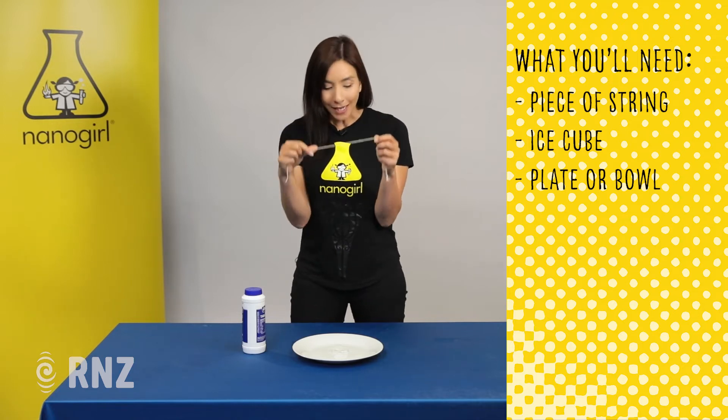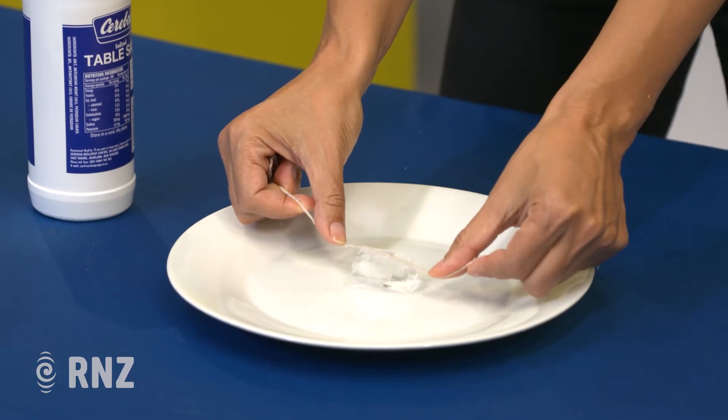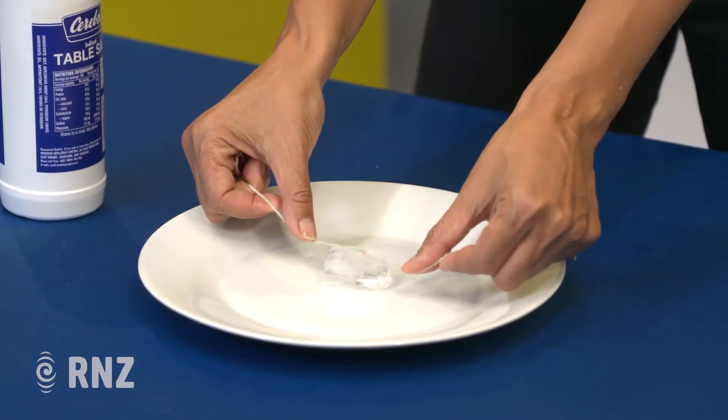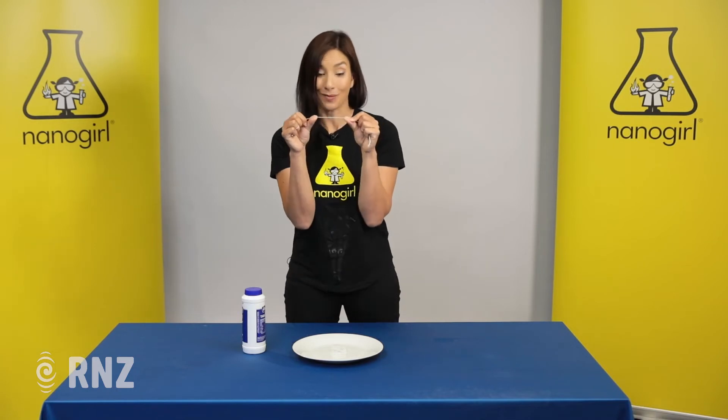The first thing you need to do is take your string and put it on top of the ice cube and just hold it there for about 10 seconds, and then you're going to see if you can lift up the piece of ice just with the piece of string. You'll see that it didn't work.